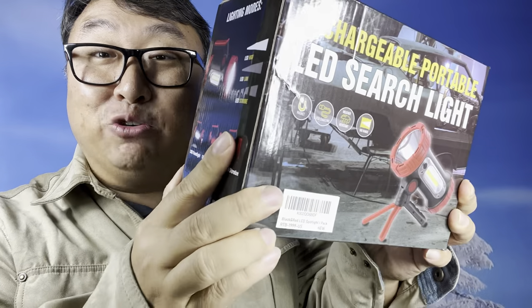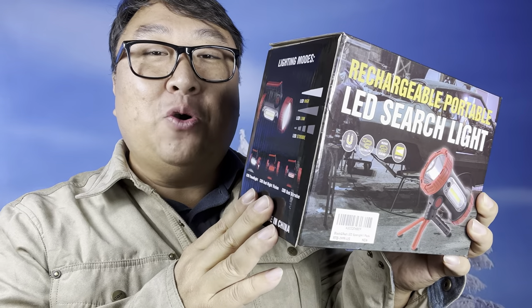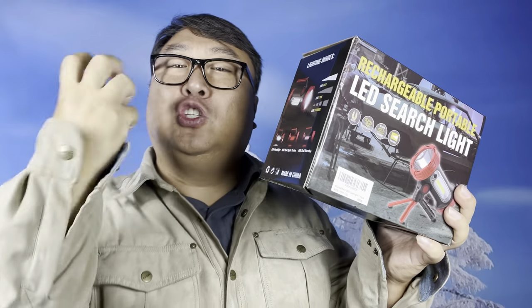This is the big boy of outdoor lights. What's happening Panda Nation? Peter Von Panda here. You know I love lights — there's just something about erasing the darkness that makes you feel so powerful.